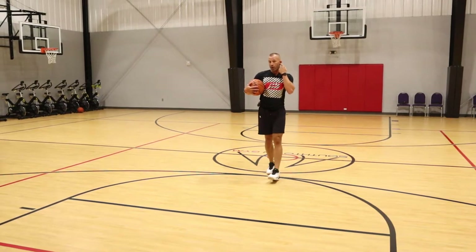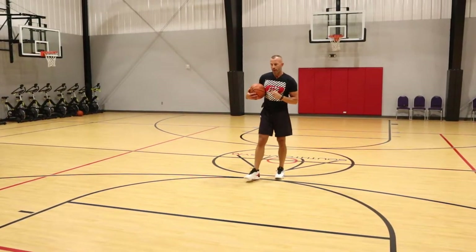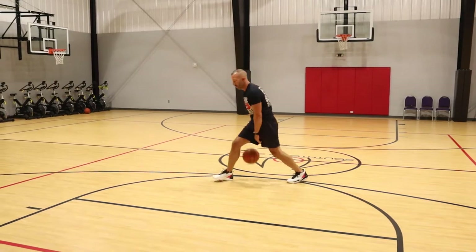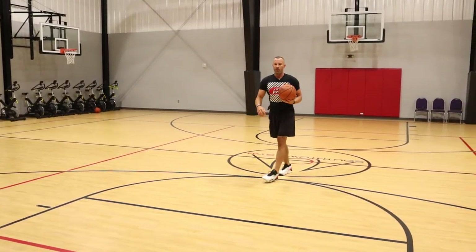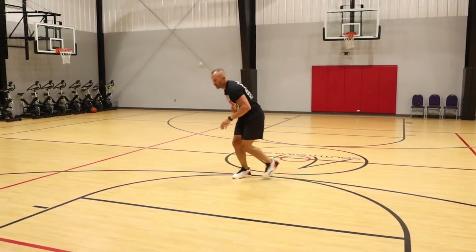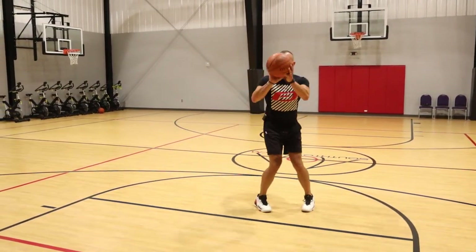Now we're going to work on a counter move off of that — just a really quick tweak. If you're really good at this move already, maybe something you never thought of is to add a crossover. See what's going to be here? Hezzy, crossover to a jump shot.